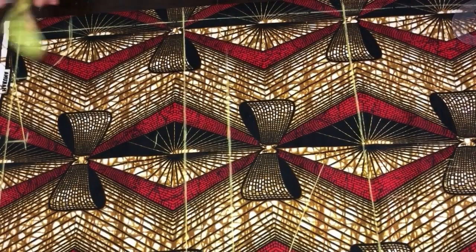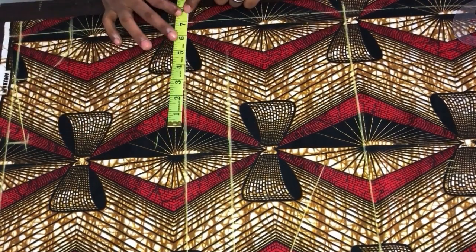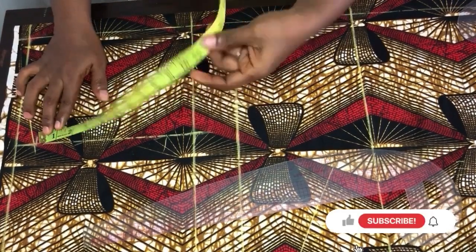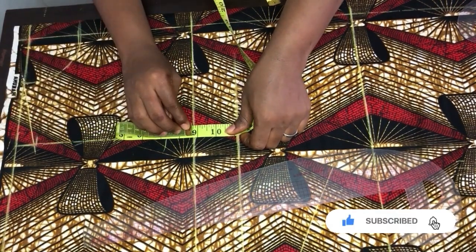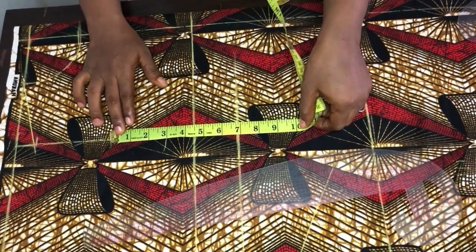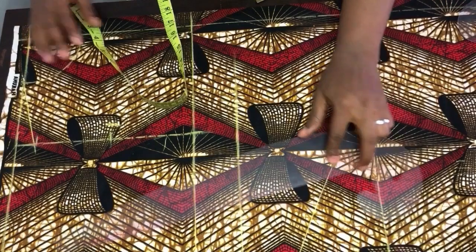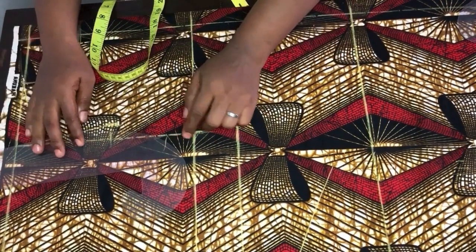Now we'll work on the armhole. We have 7 inches here at the shoulder; I'll mark 7 inches on the chest line as well. After marking, connect the lines together. I have 8.75 here, and dividing by 2 gives 4.5. I'll come in for the front by 0.75 inch. I came in by 0.75 because we are cutting the front, and I'll connect from the one-inch mark and use my French curve to shape the armhole.